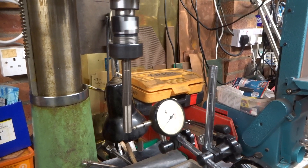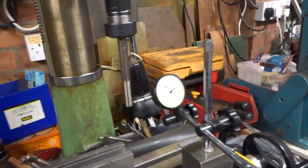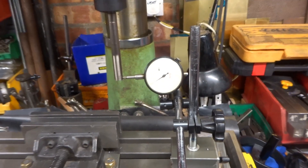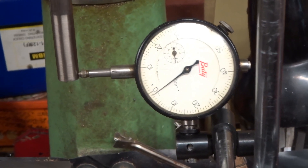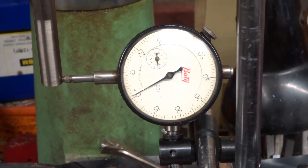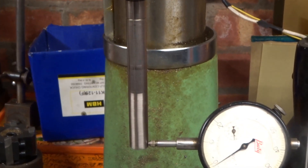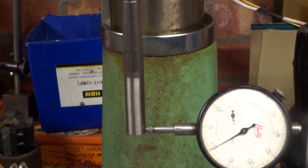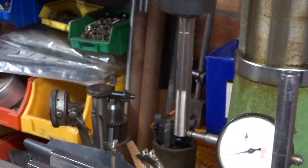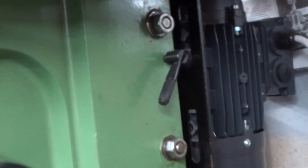I've put a piece of round bar — nothing special — in the chuck. The runout at the end of the four-inch bar, which is not something one would normally do, is still only within a range of two thou plus or minus one. Bearing in mind that's not a ground bar, I don't think that's too bad. The clamping bolts are not actually locked — they're loose.